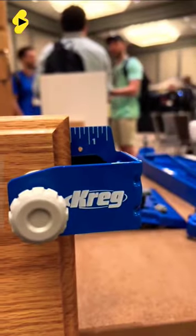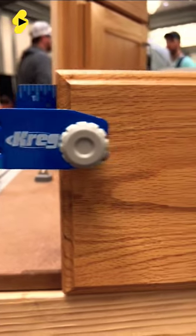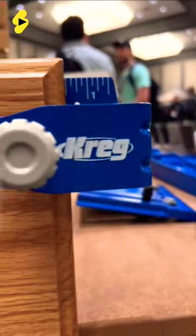Once centered, you can tighten it down with a few screws and you have a perfectly well-fitted drawer face. Would you use this? Let me know in the comments section.